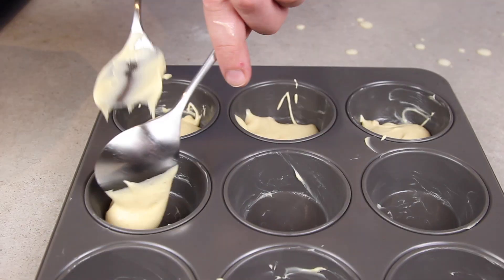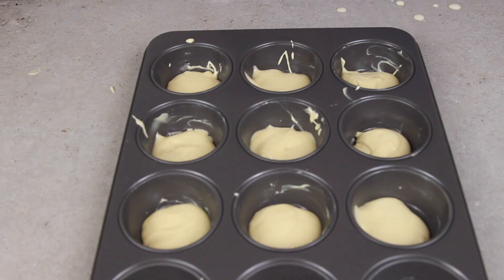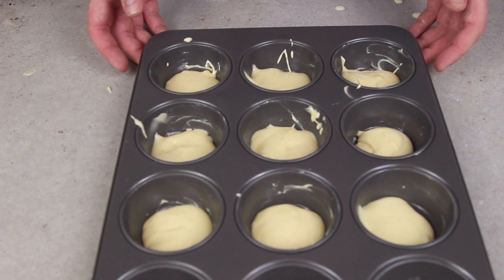Into a greased cupcake tin we add a tablespoon of the mixture. Bake those in the oven for 10 minutes at 200 degrees.